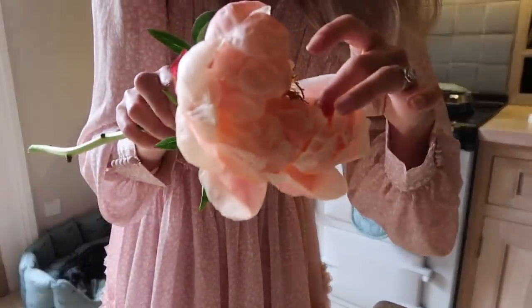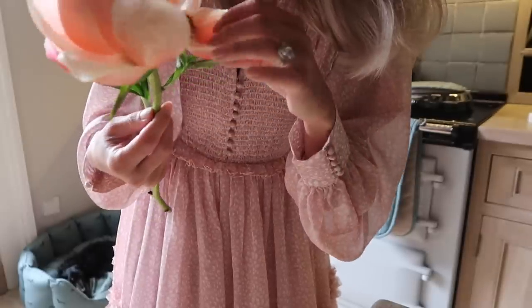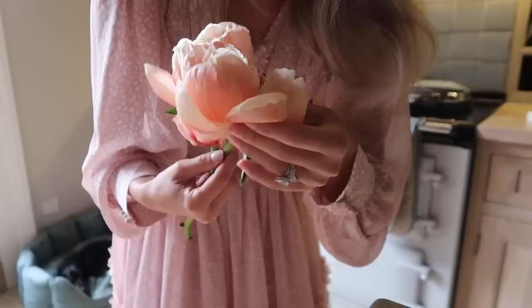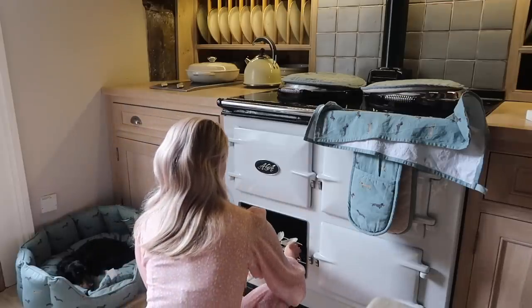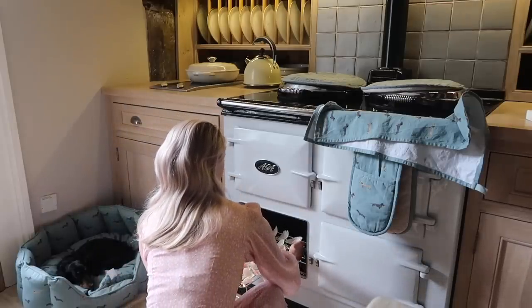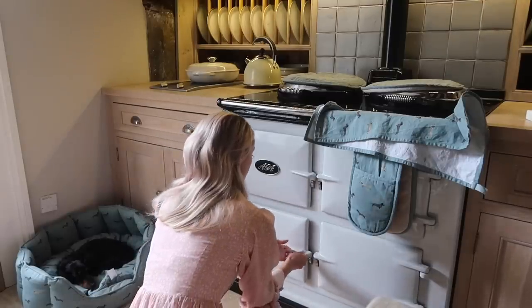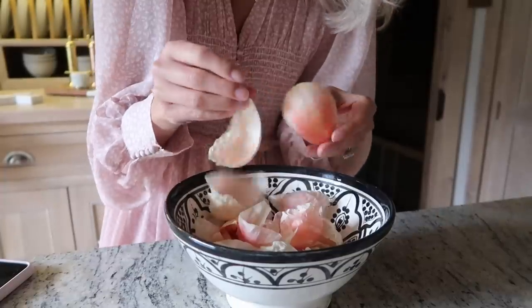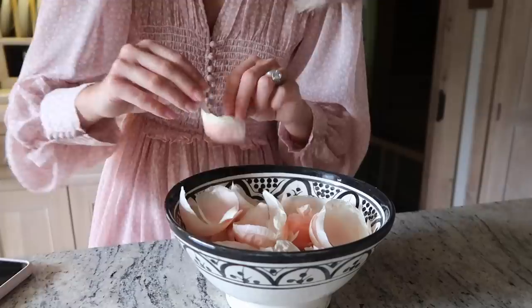Another peony has just started to — they just fall out so easily! Looks like I'll be doing lots of batches today. I couldn't fit all of them on one rack, so if this works I'm going to use the same method over and over again until I have a whole collection of rose and peony petal confetti.